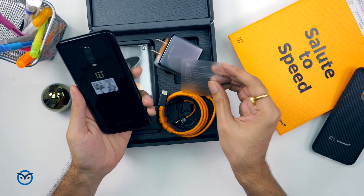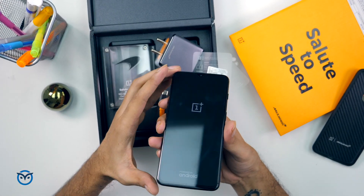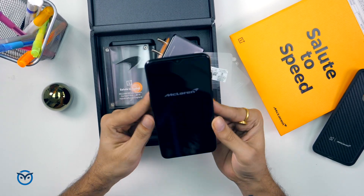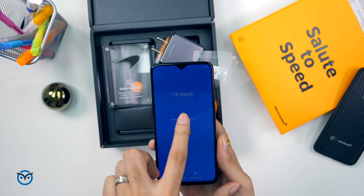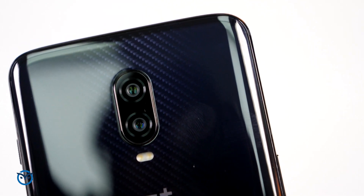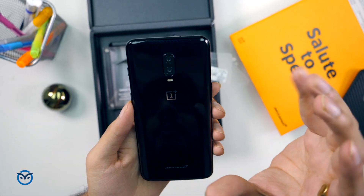Let's take a look at the phone — this is the OnePlus 6T McLaren edition. If you look at the front, it looks like a normal OnePlus 6T with the same design. But you can see the McLaren logo on the back. There is a very good pattern behind it — you may not notice it on camera, but when the light changes it really shows. It has a racing carbon fiber look on the back.